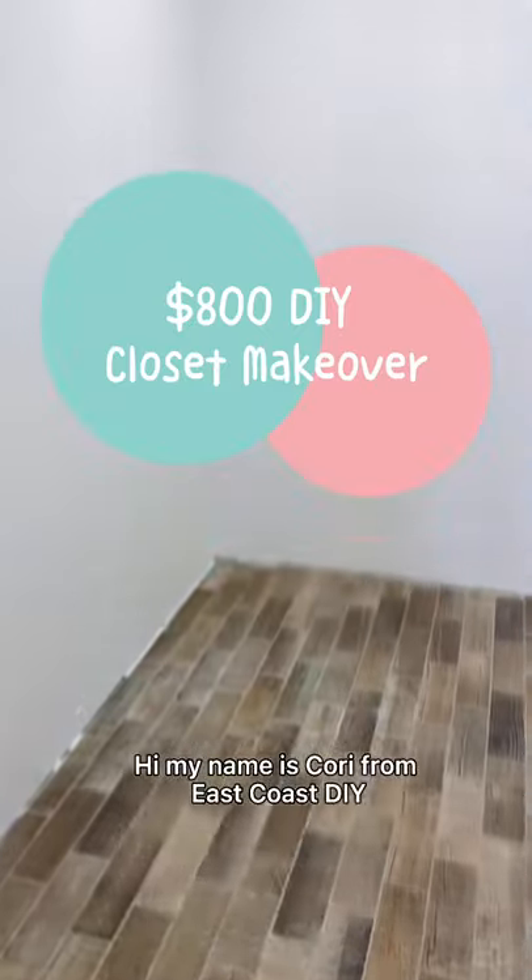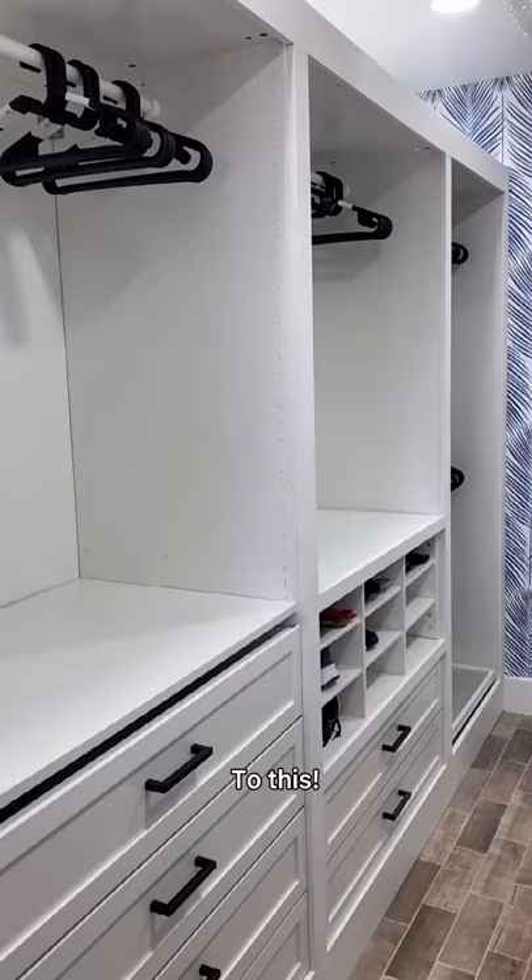Hi, my name is Kori from East Coast DIY and today I'm going to give you a tutorial on how I transform my closet from this to this.